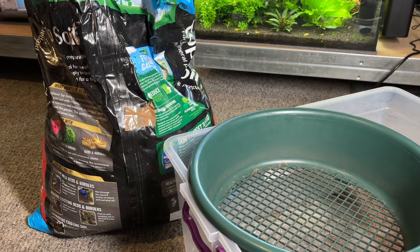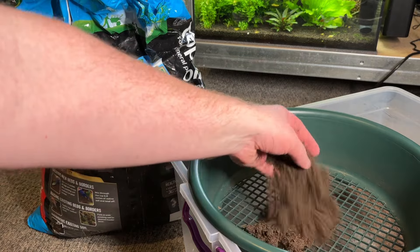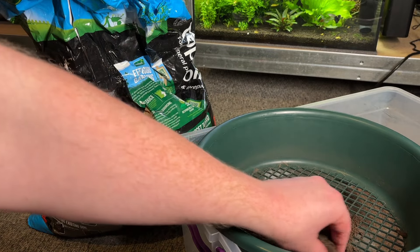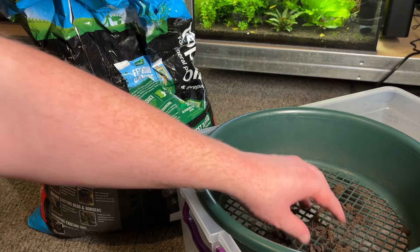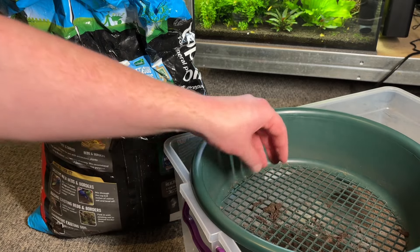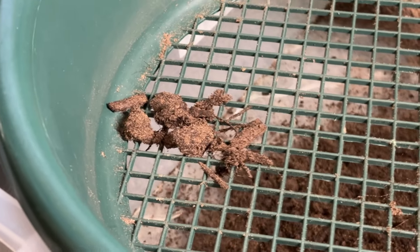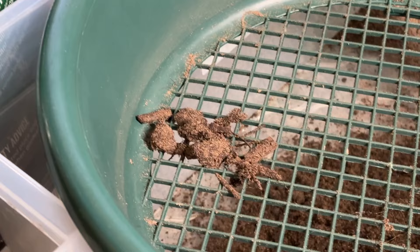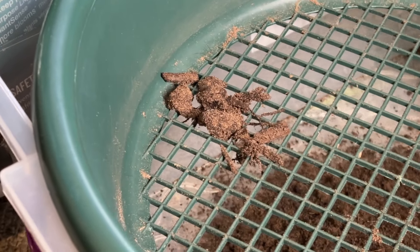Walstad setups use topsoil for the nutrient layer in the substrate, so I start the build process by sieving the topsoil to remove as much debris as possible. I know people often skip this step, but I would highly recommend it when working with a small jar because even a small amount of debris can take up a large amount of space. I managed to remove all of this debris within a couple of handfuls of topsoil, so it's definitely worth doing.